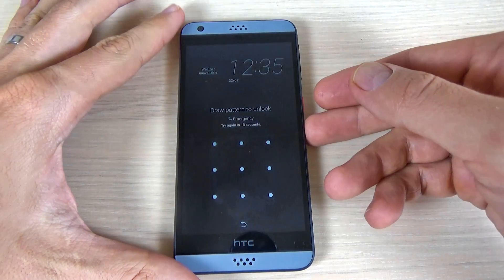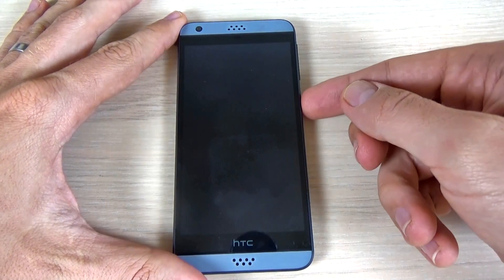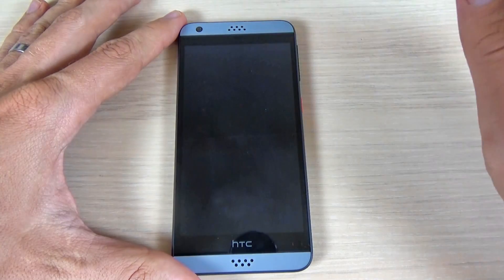To hard reset your phone, first you must power off your phone from the power button. Just hit the power button and select power off.